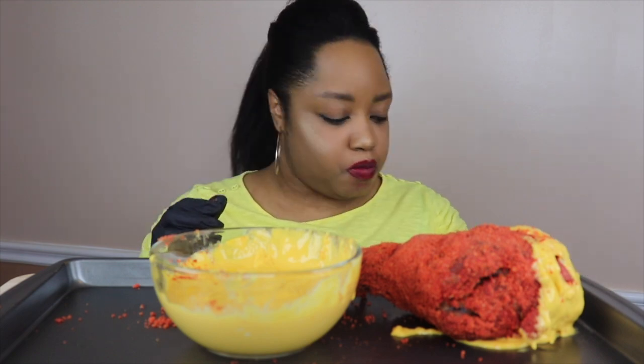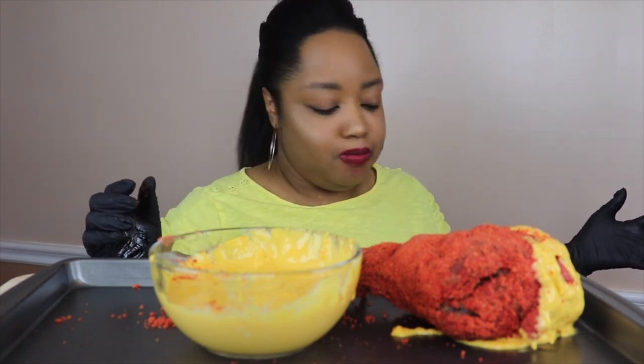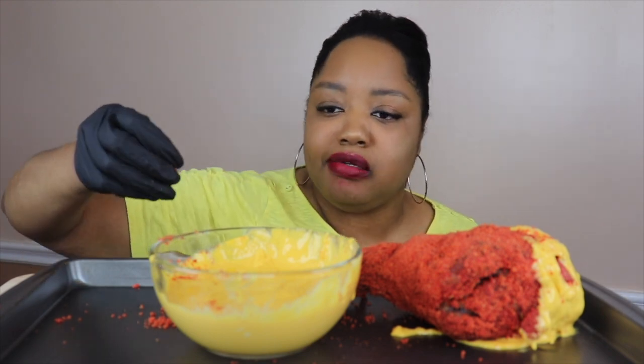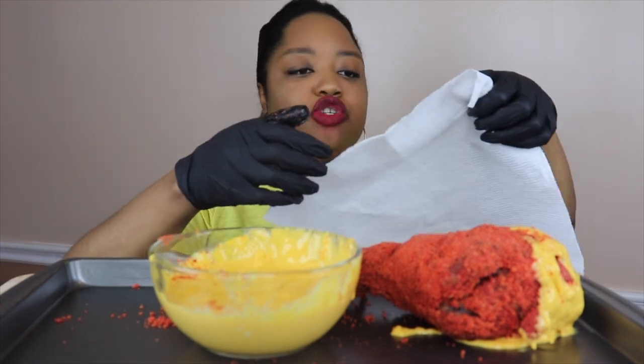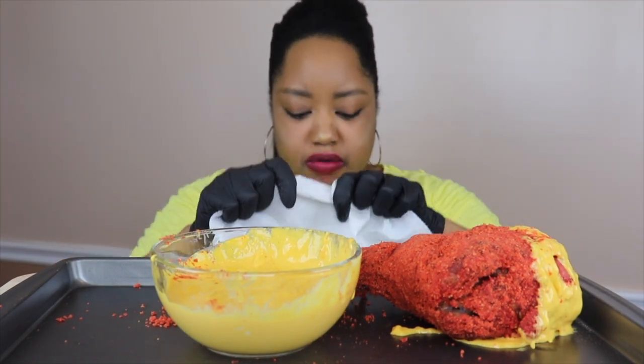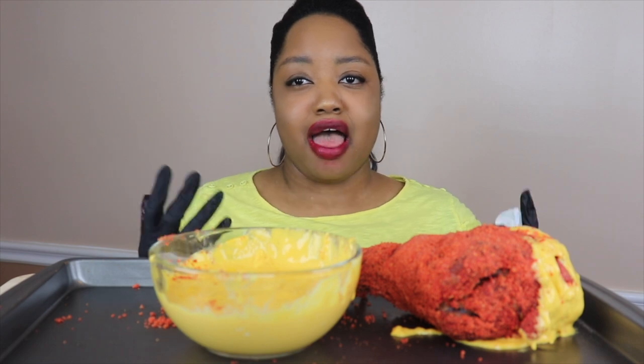And y'all, I have these gloves on because I don't have any nail polish on and I want to protect my natural nails from the Cheeto. I didn't want to stain my natural nails, so hence the gloves.